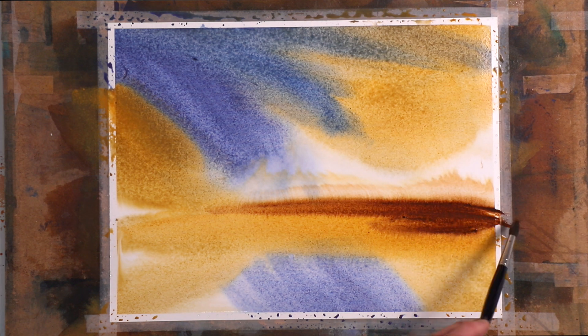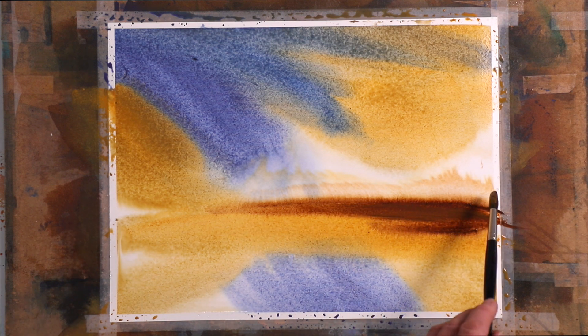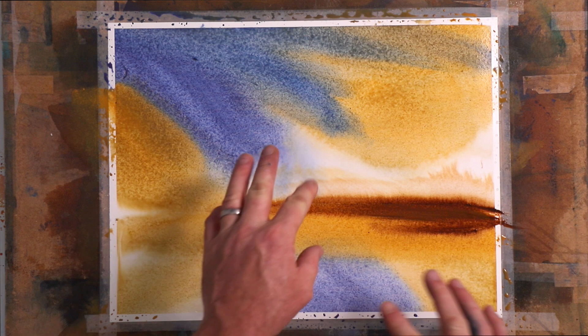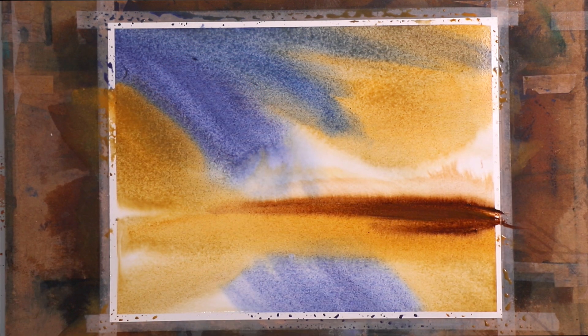Then a bit of raw umber. Beautiful movement of water. You can see that because I've gone this way with the brushes, there's a big puddle of water right here. So if I just left this to dry, it would cauliflower out that way.